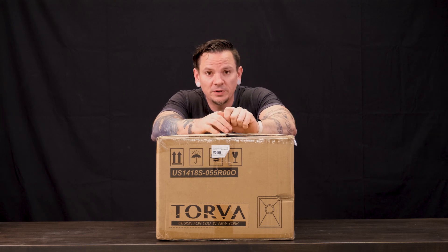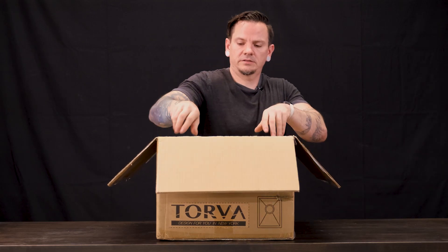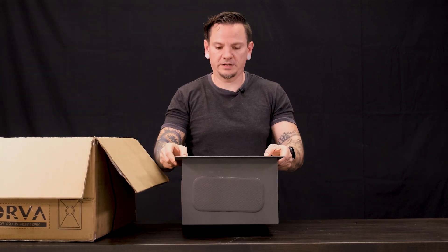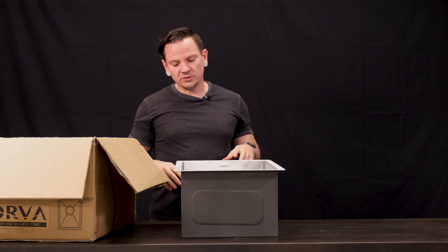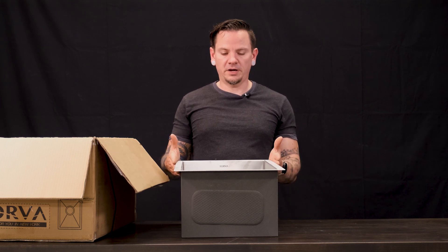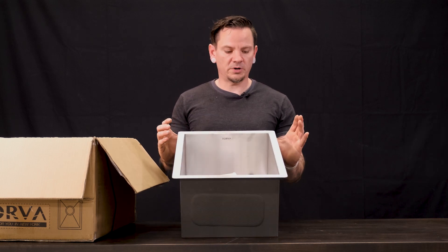It is sink day here at the shop, so we are reviewing Torva, one of our favorite brands. This sink is a deeper sink for a fairly small size — it is usually put in an RV, bus, camper, or something like that. It is about 12 and a half inches deep, 15 and a half inches wide, and 20 and a half inches long.